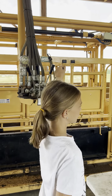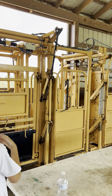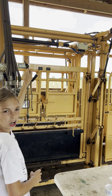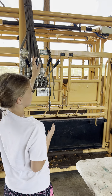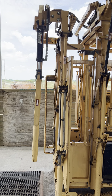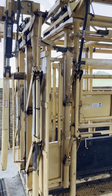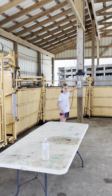This one controls that door so the cow can come in. This is turning smaller to see if the cow is big so you can hold them tighter for swarming. And then this one does this. And then that is for holding their head. When you're done you just turn off the chute with the red button.